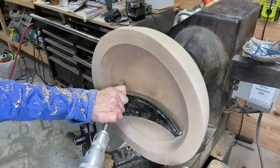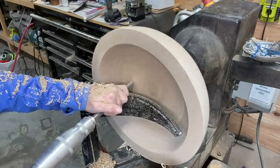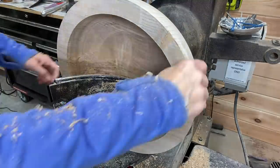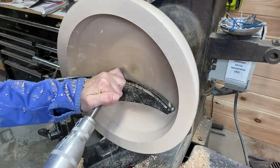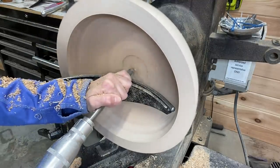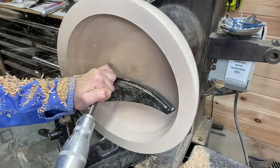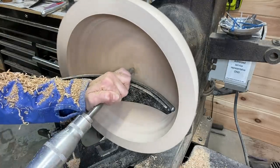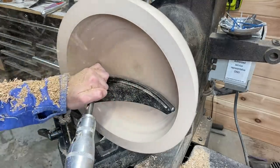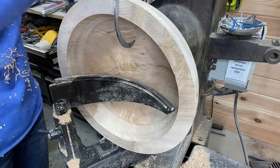Continuing to use the bowl gouge to get the wall thickness to near the final size before sanding. I knew I wanted to leave this bowl a little bit thicker because it was going to be a larger bowl. At this thickness stage it was still a little too thick, so I'm still taking quite a bit of material off, just taking my time. I didn't want the normal thickness of most of the bowls I make, so I kept stopping and checking using calipers.